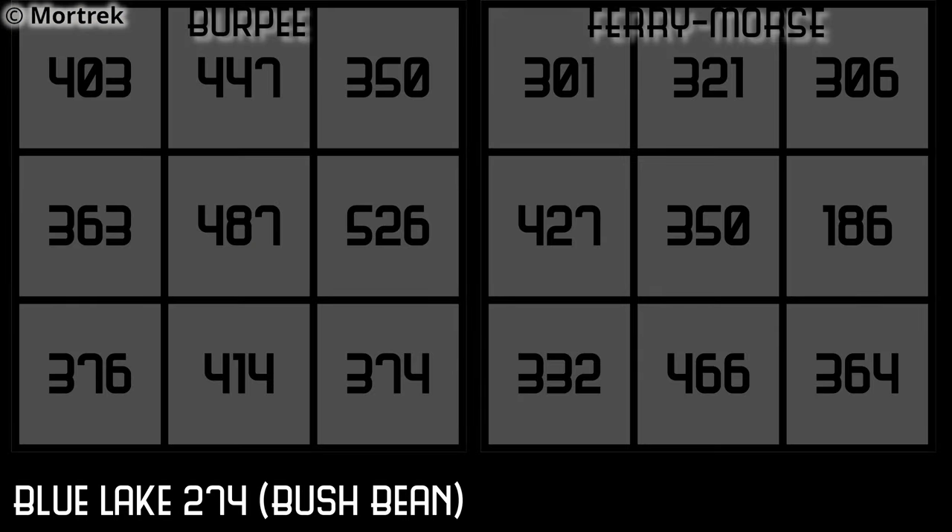Burpee seeds average 416 milligrams and Fairy Morse only 339 milligrams. Burpee is on the left and Fairy Morse is on the right. Seed weights are shown in the grids in milligrams.